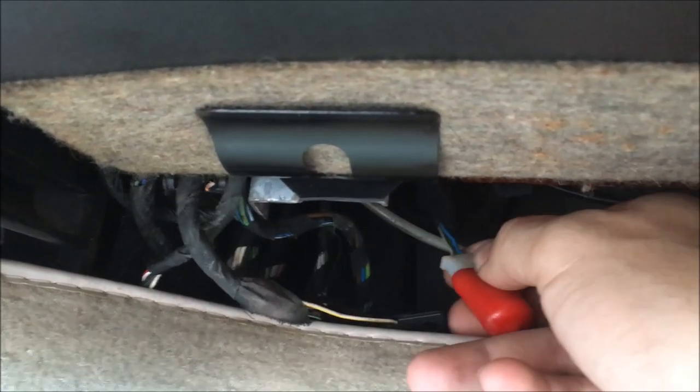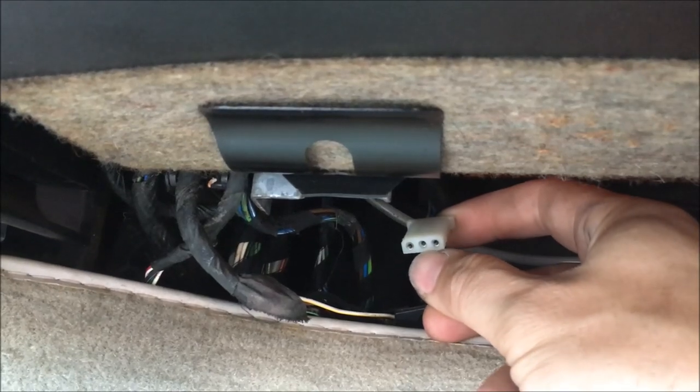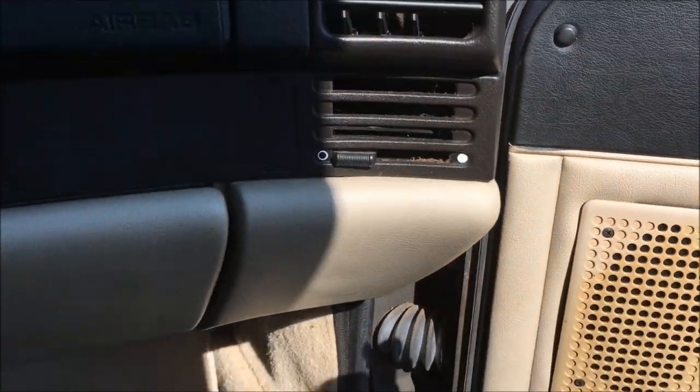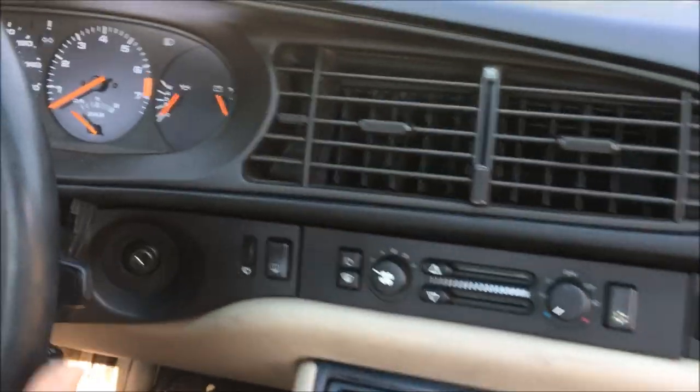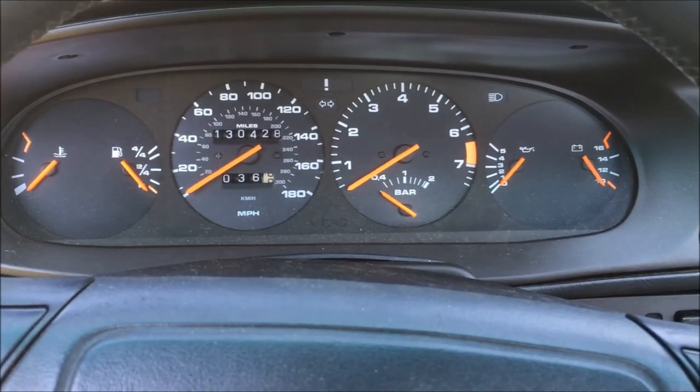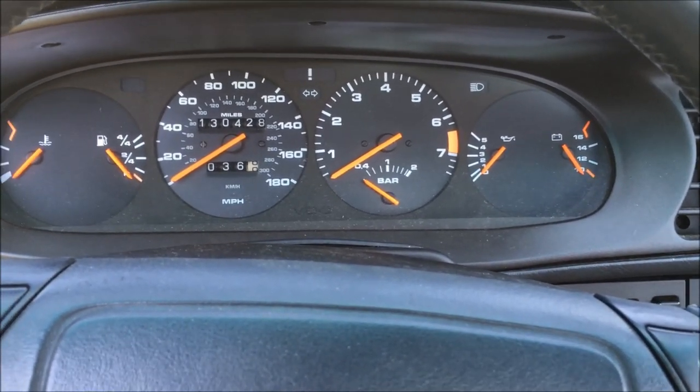If your airbag light is on, you can reset it at home. Go under the dash and find a Molex connector with a red cover, pull the cover off, and insert a wire in the center of the Molex and ground it. There are clear instructions on Clark's Garage. You want to ground that center pin out, turn the ignition switch on, wait five seconds, pull the ground wire off, wait another five seconds, attach it for five seconds, then turn the ignition off — that should clear the airbag codes. Unfortunately that's not working for me since the light's still flashing, but aside from that everything seems to work well.